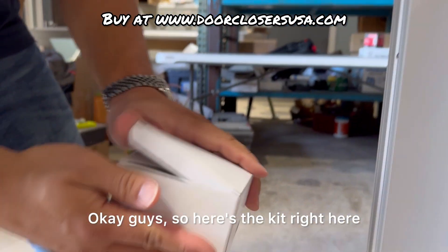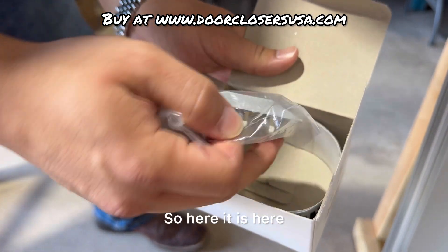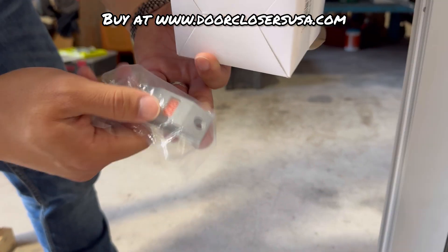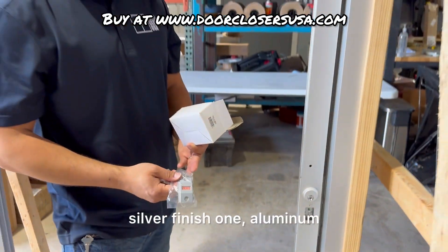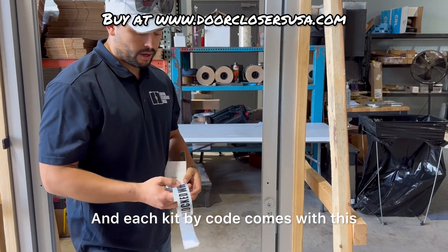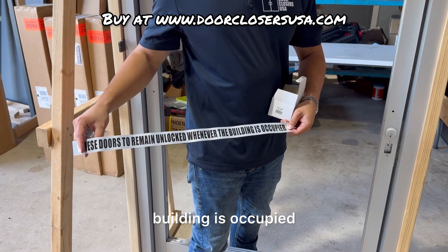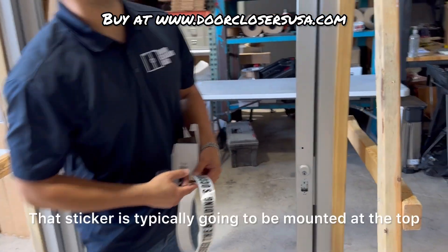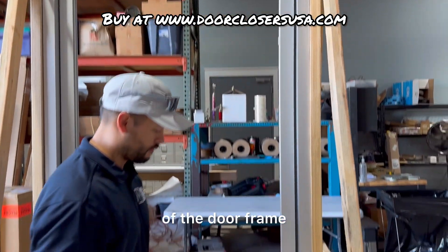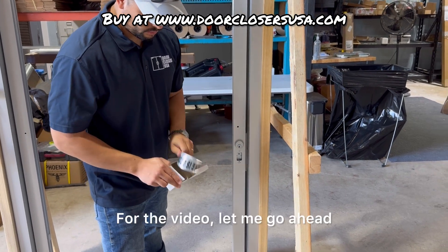Here's the kit right here. This is available at doorclosersusa.com. We offer a silver finish, aluminum, or a dark bronze, depending on the color of your door. Each kit by code comes with a sticker that reads 'these doors to remain unlocked whenever the building is occupied,' which is typically mounted at the top of the door frame — that's a requirement.